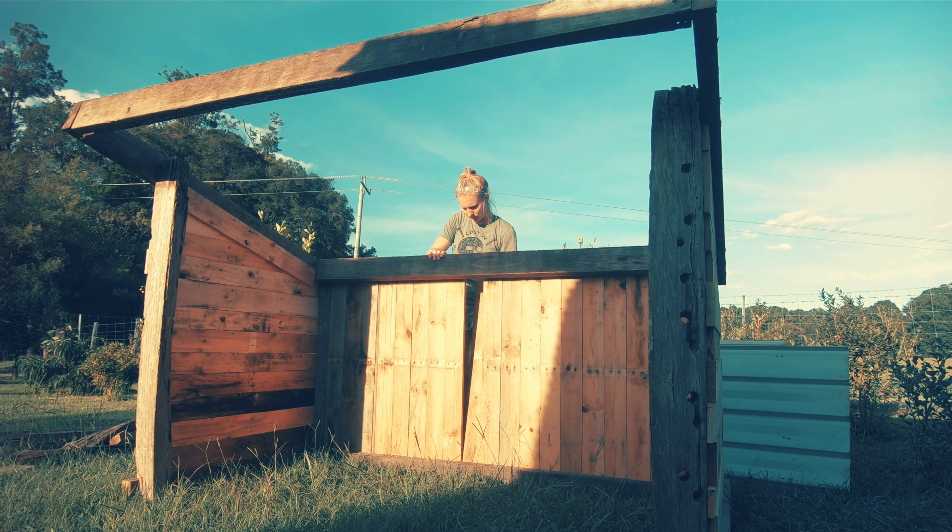We put all the sections on the back of the ute and drove it up the front. Reassembly is really quite quick as you can see — just imagine if I actually sped the footage up.